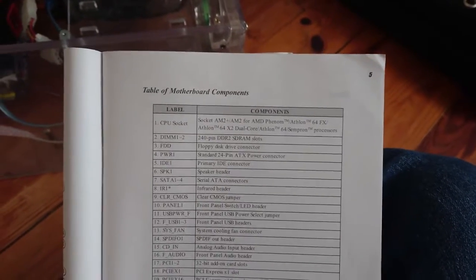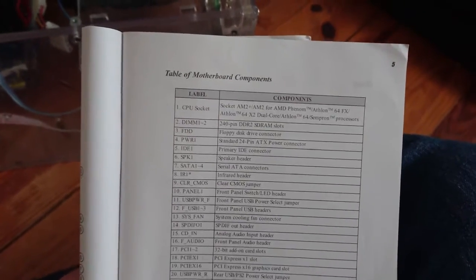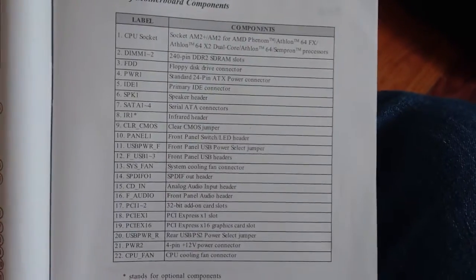Hello YouTube. Today what we're going to be doing is installing and upgrading my AM2 CPU to an AM3/AM2 Plus CPU.